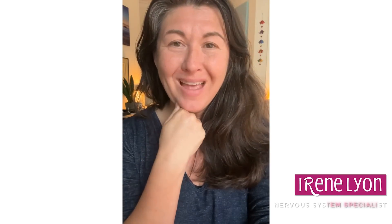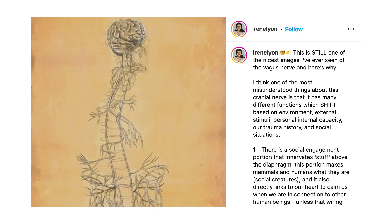Hey everyone, Irene here. I wanted to do a quick follow-up from the vagus nerve post. Some of the questions people ask are: should I not stimulate my vagus nerve with this electrical thing, or should I not do toning work, or all the things where people are telling you to stick your fingers in your ears, or splashing cold water on the face.